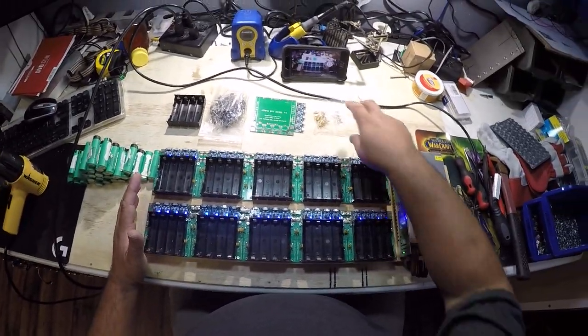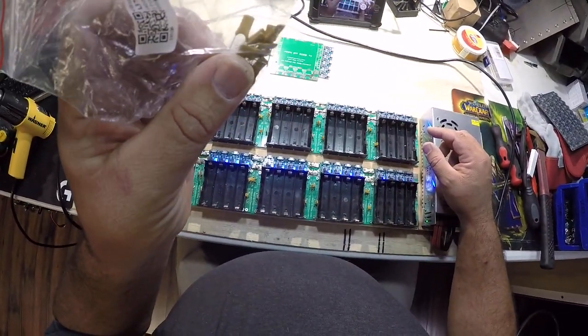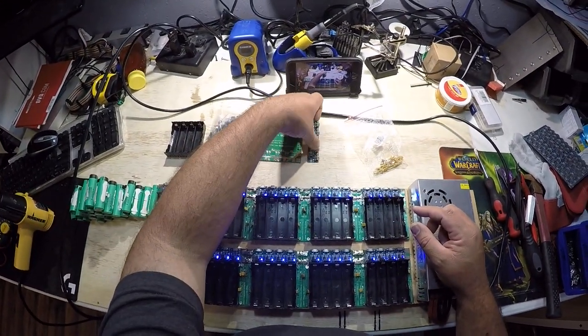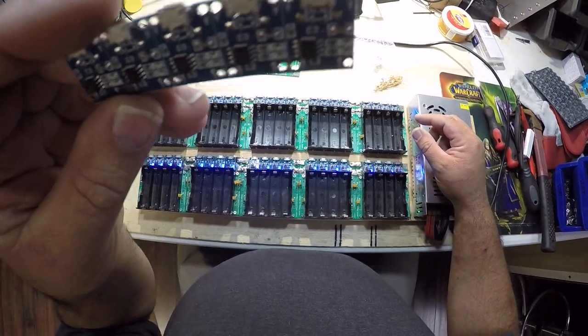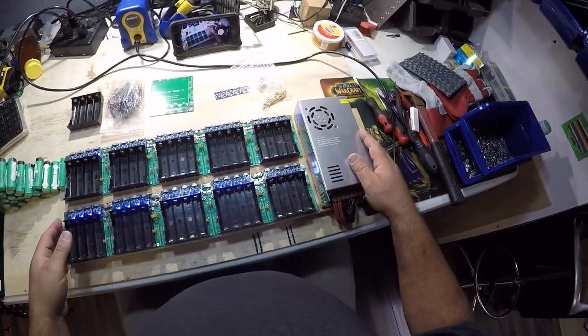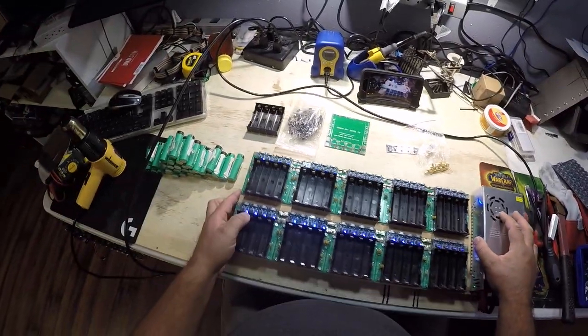What I like about these is that instead of the glass fuses that a lot of these boards have, these come with automatic resetting fuses. This is based off the TP4056 board, which can be powered by USB or external power supply. I actually have a 5 volt 60 amp power supply to do my 40 batteries at once.